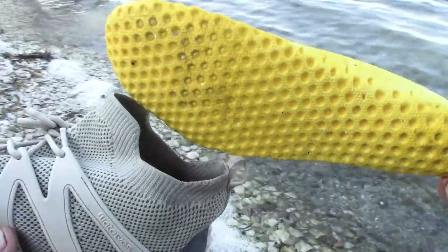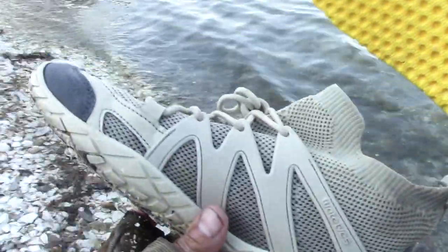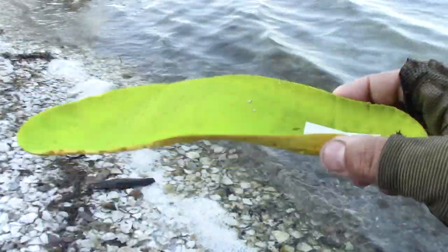I think they're better as a water shoe because the insole from my last ones would absorb water and stay wet for a long time, but these ones have an insole that does not absorb water. It does have a minimal amount of impact resistance, but out here it's pretty soft — beach sand and seashells, it's not so bad.